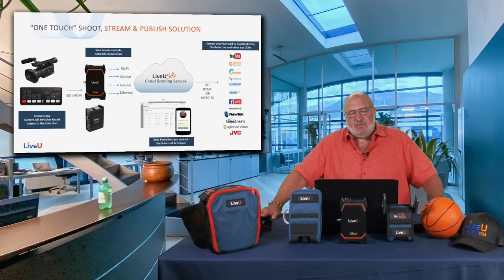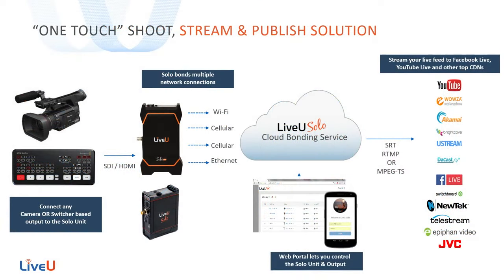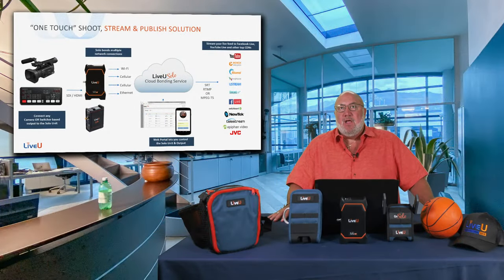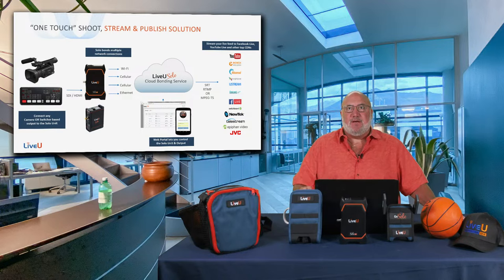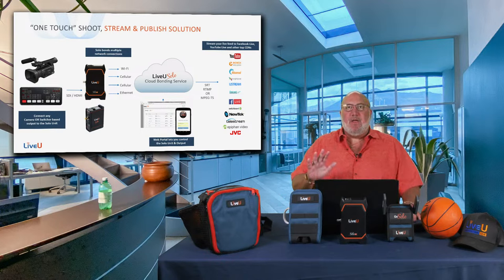Whether it's the Live View Solo or Solo Pro, it's a one-touch stream and publish solution. You pick your Solo, bring in a camera or the HDMI/SDI output of a video mixer, and bond together Wi-Fi, cellular on two different carriers, and an Ethernet jack. That bonded signal goes up to the LRT cloud to deliver your SRT, RTMP, or MPEG-TS stream to just about every known RTMP destination. These are by far the best, most affordable cellular bonding solution in the industry.